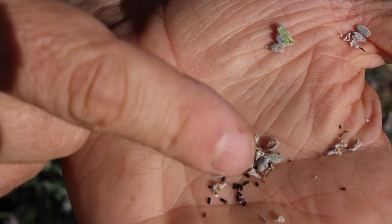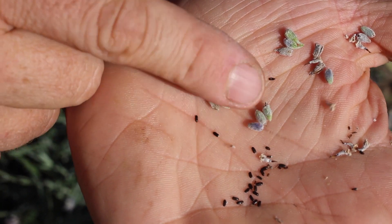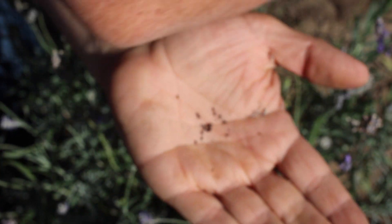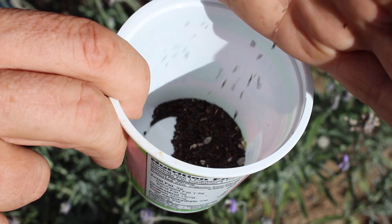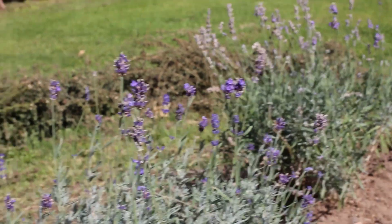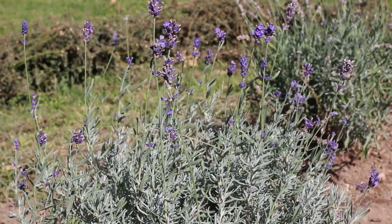The buds are kind of blowing away in the wind, leaving the seeds behind — those will go back in the pot. There are more buds here that I'm going to work on; I can see about ten more.